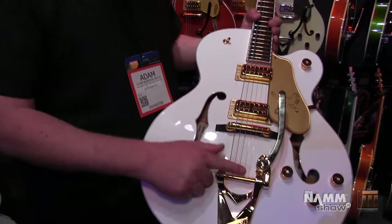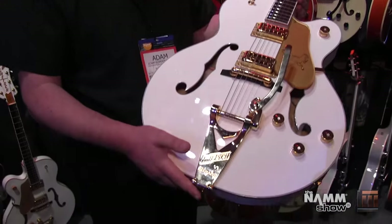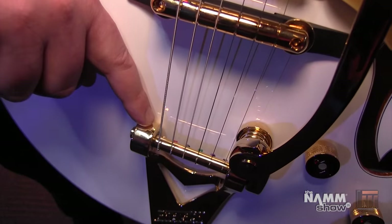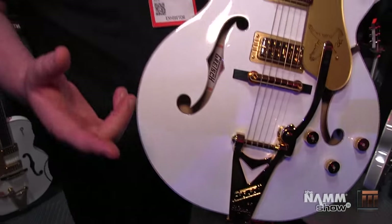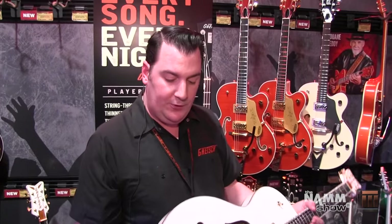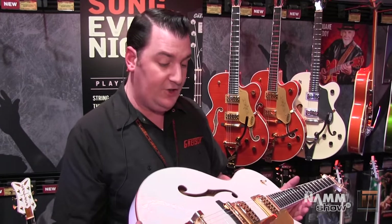And then that goes down to this new feature as well — it's obviously a Bigsby B6, but it is the new string-through Bigsby version. So the strings, instead of going onto pins, they go through holes in the bar and round and up to the locking tuners. It is the quickest restring on any guitar you will ever try — just put it through there, up there, tighten that up and you are done. And obviously it also has tuning stability that is pretty much unparalleled — really excellent tuning stability.